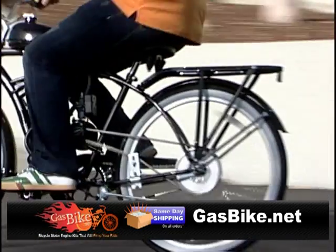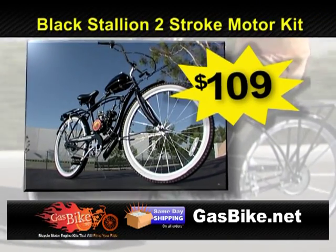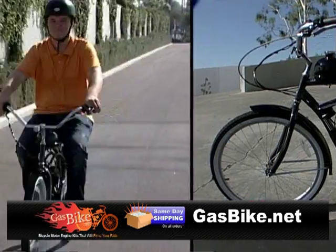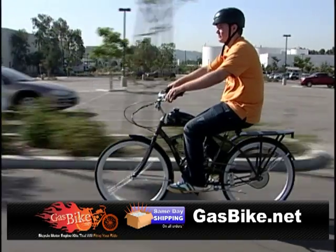Get where you're going faster with a 48cc Black Stallion two-stroke bike motor kit for only $109. Go to GasBike.net to find the kit that'll rock your bike and world, driving your bike up to 35 miles an hour.